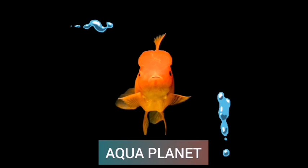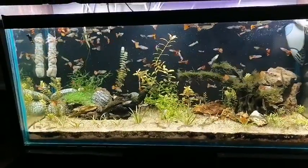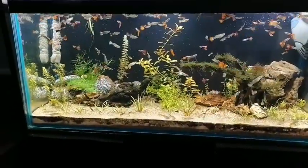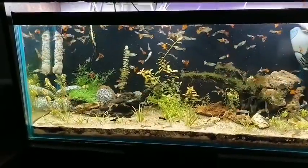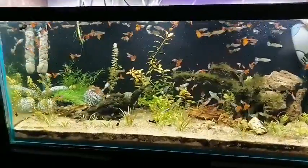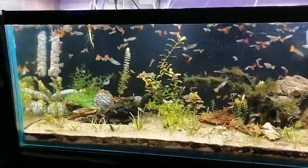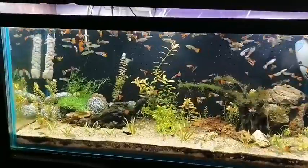Welcome to Aqua Planet. Today we are going to talk about how to breed guppies in aquarium tanks. I have more than 100 guppies right now in my tank, so let's talk about how to make them breed in this tank, what are the essentials, and what are the pros and cons of this tank and everything.